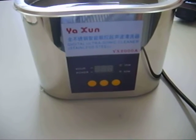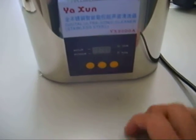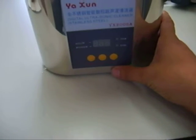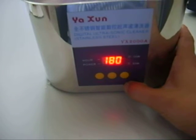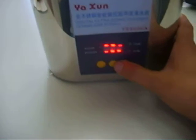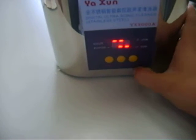The first step is to select power according to the instruction manual. We press the 50 watts power button, and it automatically sets up to 180 seconds on cycle duty time.